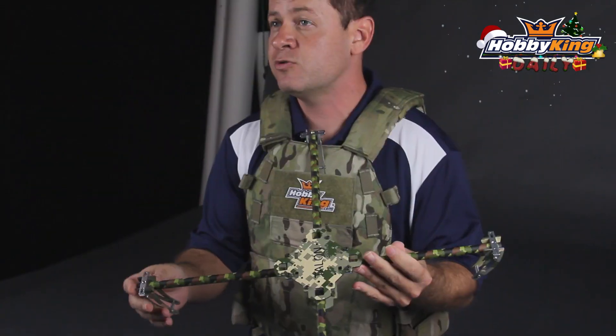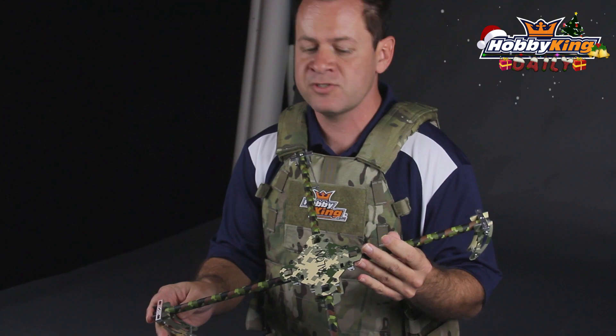Another cool feature about this is it's adjustable in wheelbase. Now if you just measure it from outside to outside, it's about 500 millimeters, but you can loosen them in to bring it to 450, or if you're running a little bit larger props depending on your setup, you can slide them out to about 490 millimeters in that range.